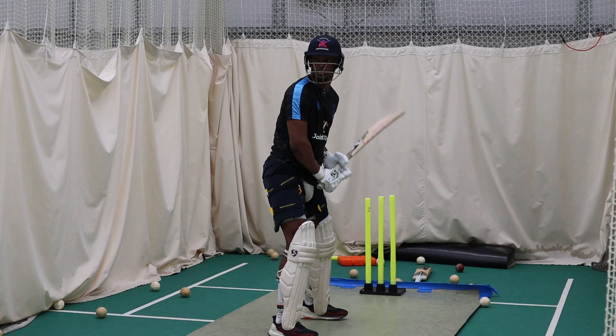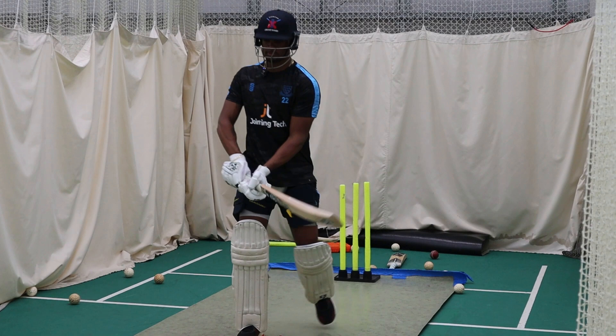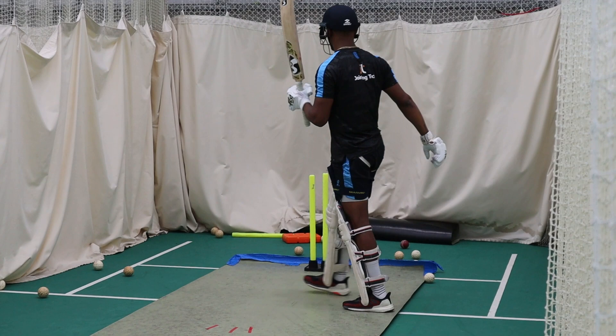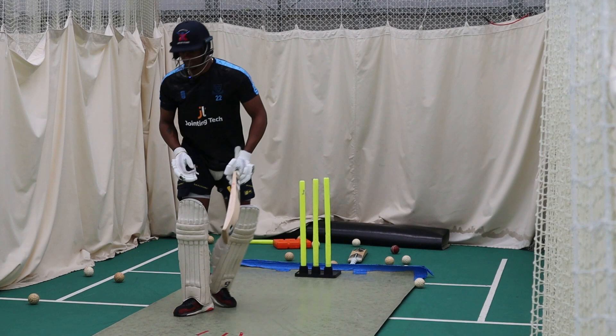Nice. Nice position though — great position. It's too fine, hopefully it beats the keeper. Wide ball — probably just go with that, it's so wide. Yes, stellar. Really good.